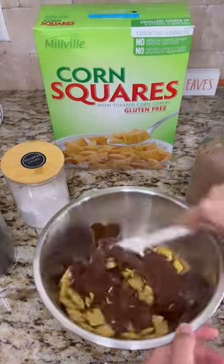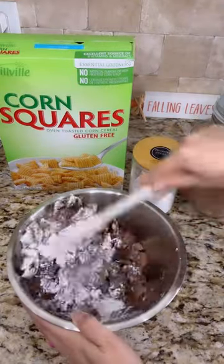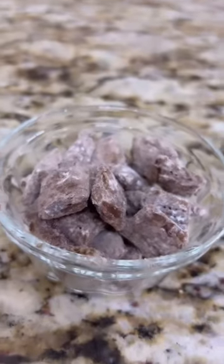You're going to add your Chex and your melted chocolate and peanut butter to a bowl and stir. Pop it in the fridge for about 20 minutes and then you're going to break it up into chunks, add it back into the bowl and add in your powdered sugar and protein and enjoy!